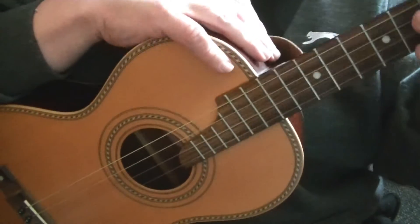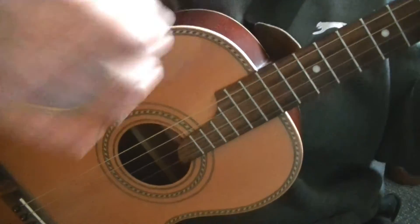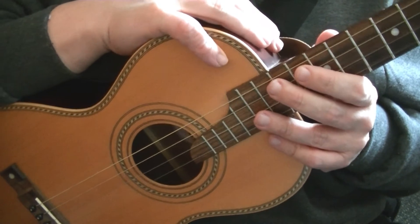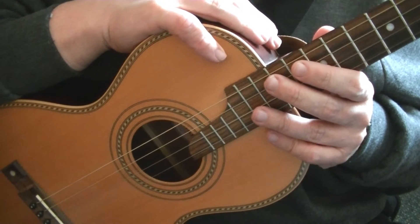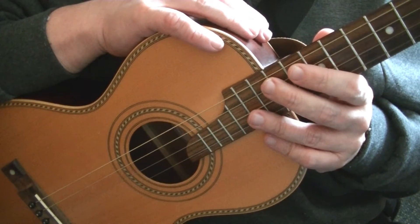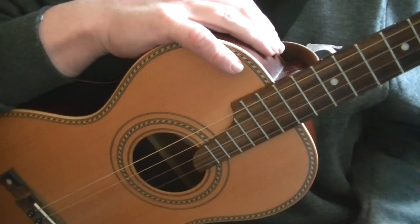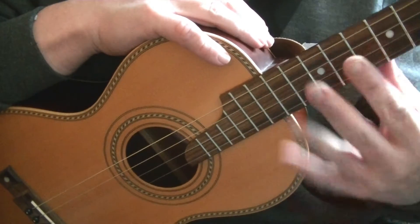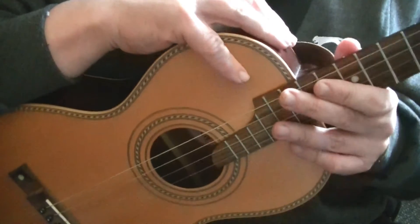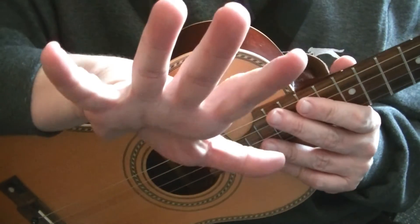For this video we will be learning some George Formby techniques on the tenor guitar. If you've seen the previous video, we were covering George Formby's split stroke. In this video we'll be covering the fan stroke. For a more detailed explanation, I'll post a link at the end to the ukulele version — the chords and tuning may change but the right hand technique stays the same.